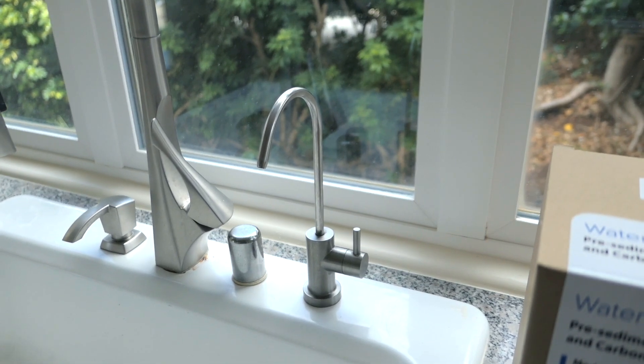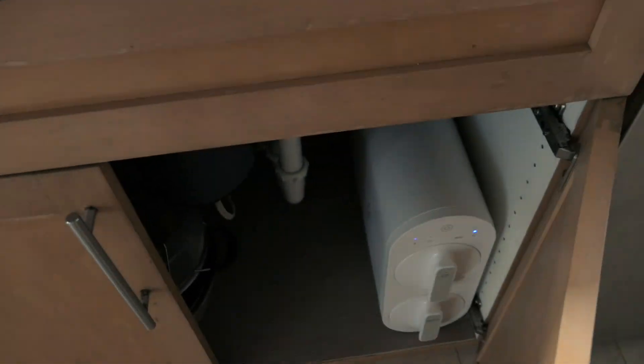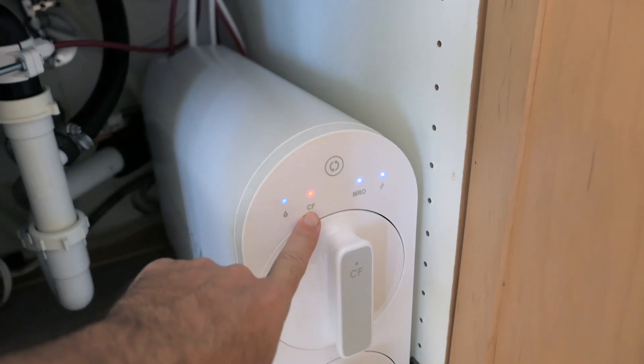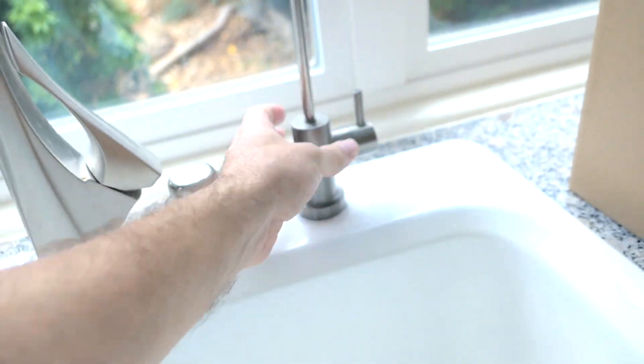Just recently it started beeping, and if I turn it on you guys can maybe hear it — it's under here. We do have a beeping sound and there's a red light here on the carbon filter, so the carbon filter needs to be replaced.